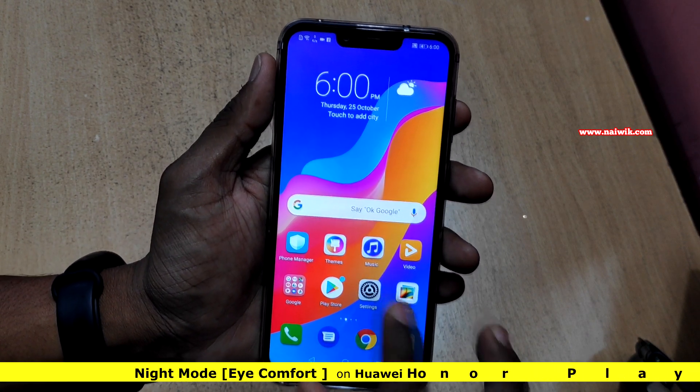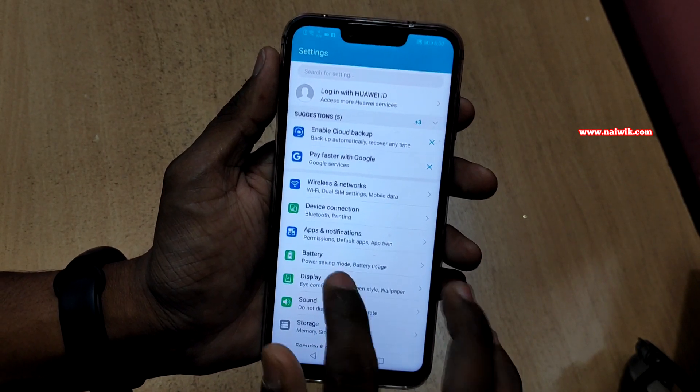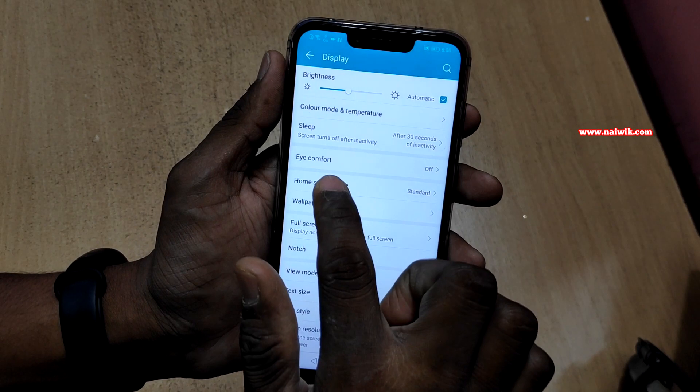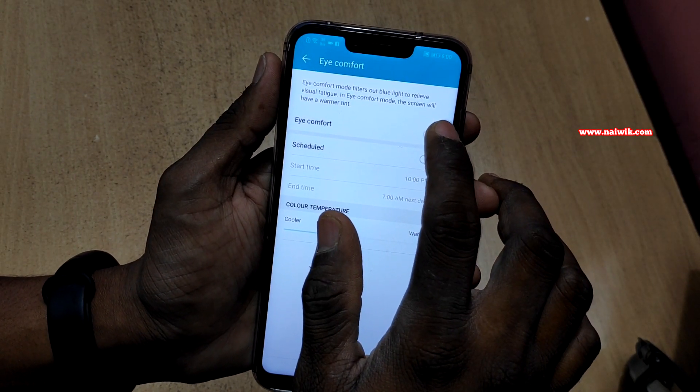To enable night mode you have to go to Settings. Under Settings, you have to select Display, and under Display there is an option called iComfort. You have to click on this option and enable it.